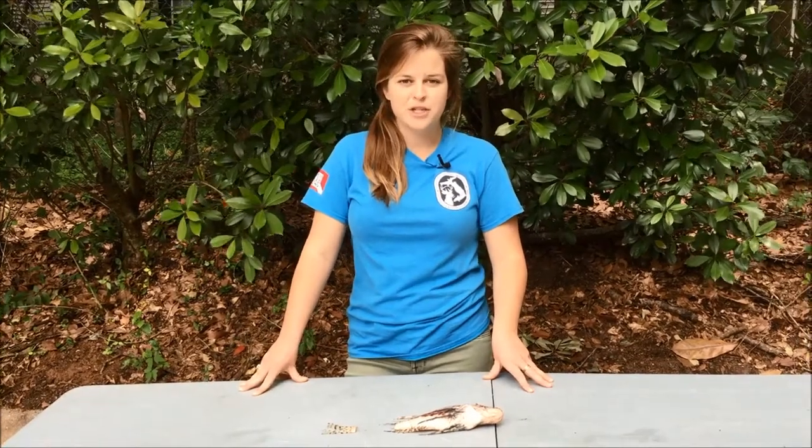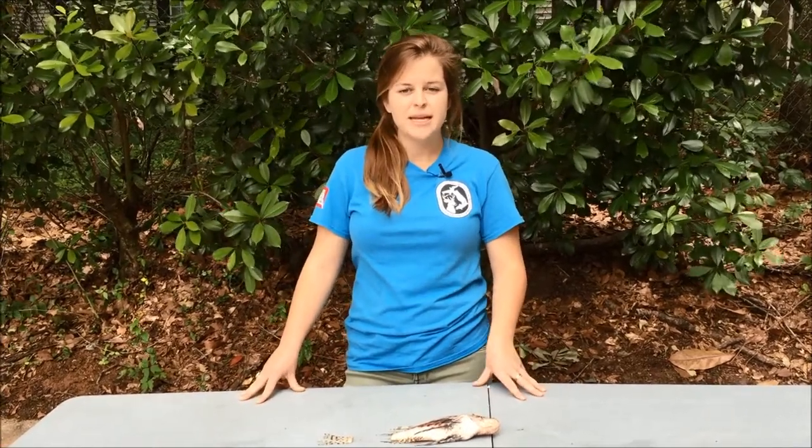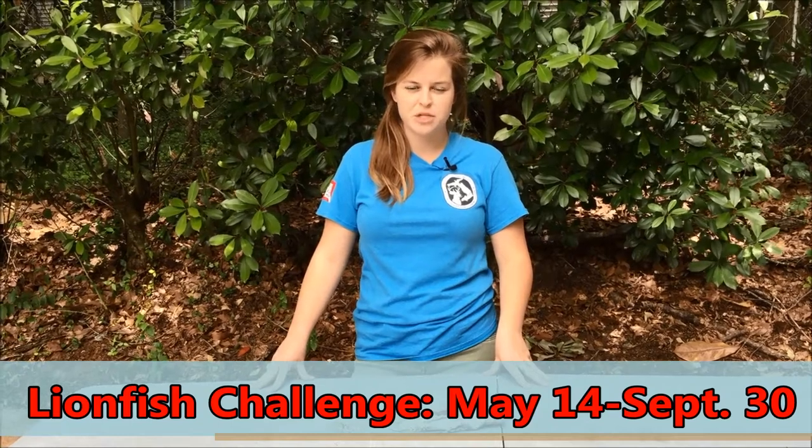You may freeze your lionfish tails and bring them to any FWC checkpoint any time the programs are active. The Statewide Lionfish Challenge runs from May 14, 2016 and extends through September 30, 2016.